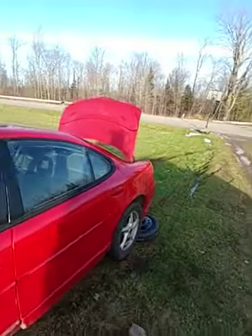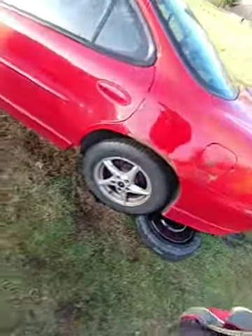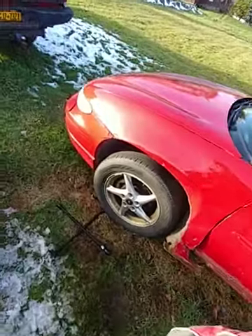Let me know in the comment section what you guys think I should do — should I keep the rims silver or paint them black?